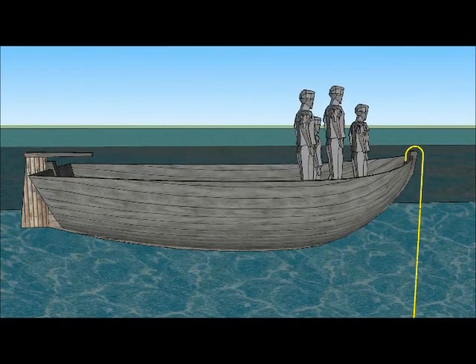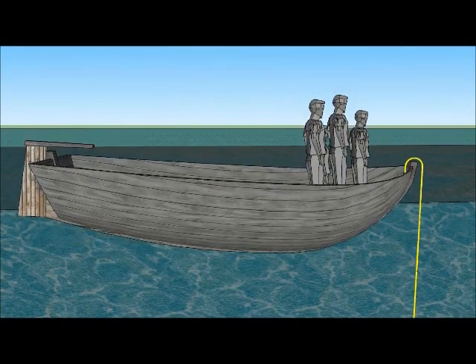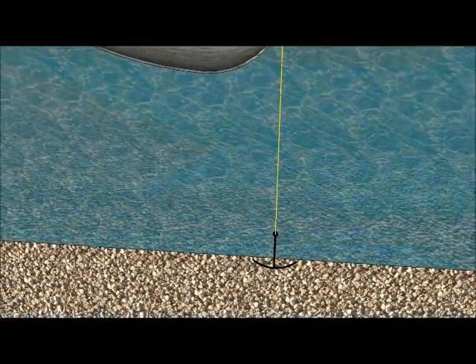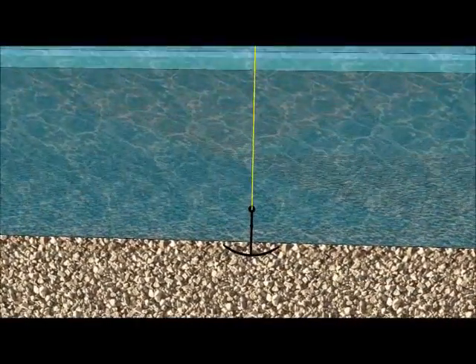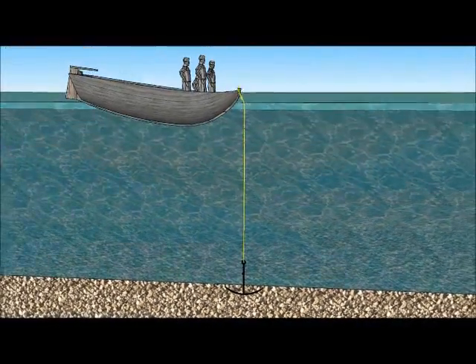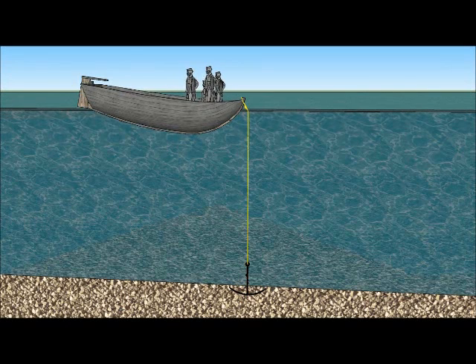When the anchor is stuck, we walk to the bow of the boat. The anchor line is pulled tight and attached to the boat. Then we walk to the rear of the boat. This causes the boat to act like a lever, which exerts tremendous pulling force on the anchor line and pulls the anchor free.